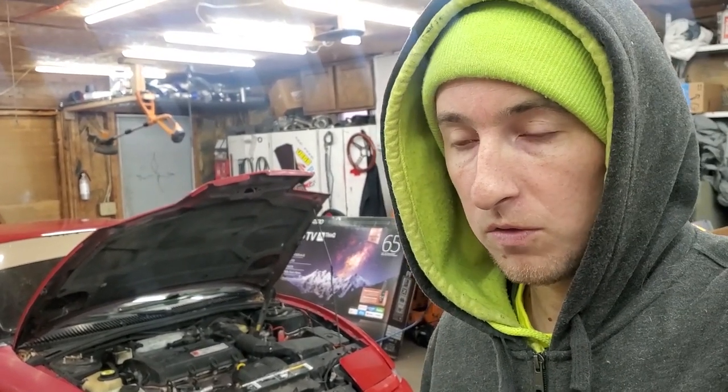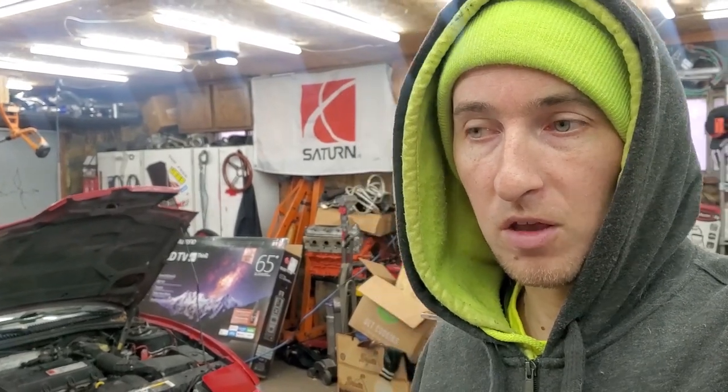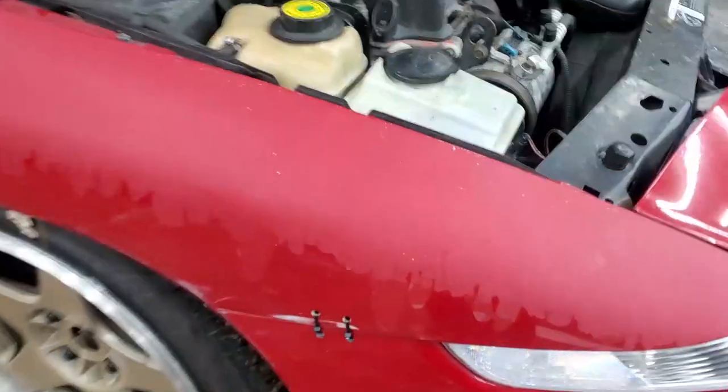Welcome to day number two. Going to get started today and hopefully finish before work. First things first, the front bumper needs to come off so I can take off the current splitter and use it as my tracing pattern. It's been a while since I took it off and this Saturn actually has bolts to remove, which kind of sucks. On the passenger side both bolts broke so I have zip ties holding that side on, which makes it easier right now.